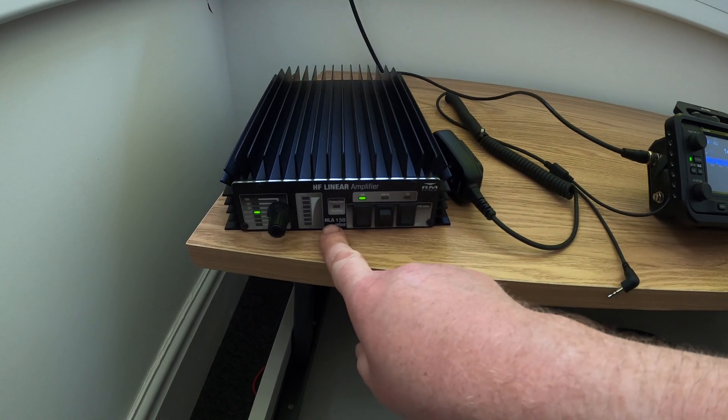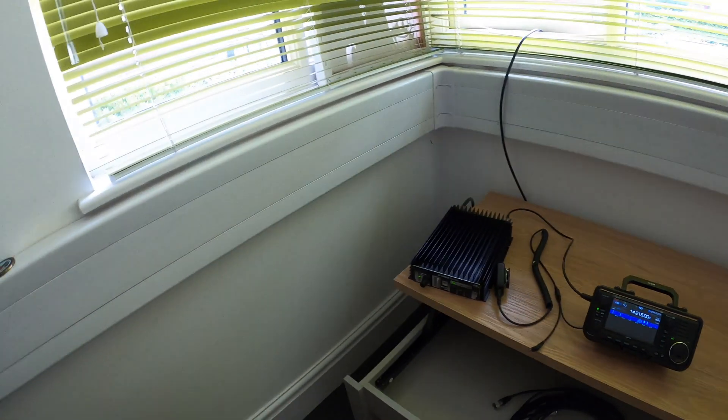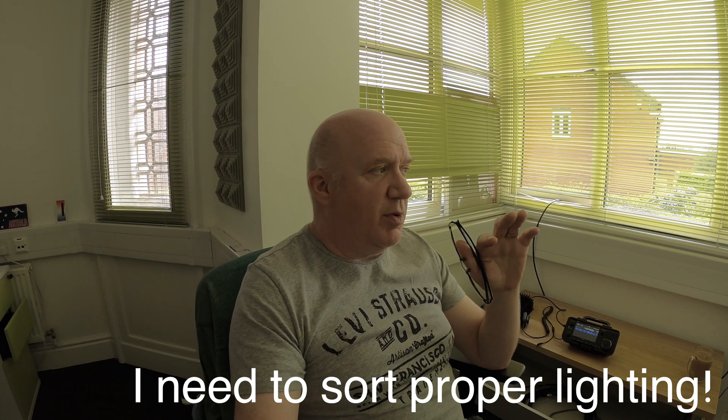The amplifier is an HLA-150 Plus. The specification says it can do up to 150 watts. However, from investigations other hams have done with this amp, there's a sweet spot around 80–90 watts where the signal coming out is relatively clean, because these sorts of amps don't produce a very clean signal output, especially if overdriven. So I'm going to be putting about 4–5 watts from the 705 in, and that should give me about 80 watts out. Hopefully that's as clean a signal as I'm going to get from this setup.